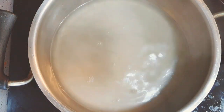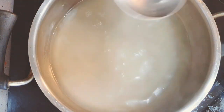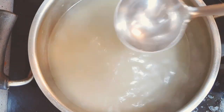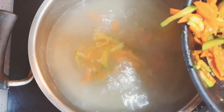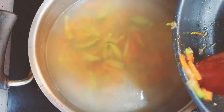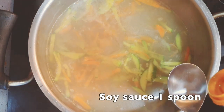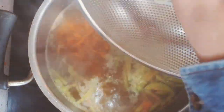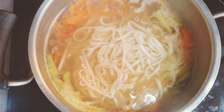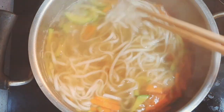Put 2 cups of chicken stock in a pot. Add the sautéed carrot and green pumpkin that we prepared before. Put 1 spoon of soy sauce. Add the boiled noodles and boil them all together for 3 minutes.